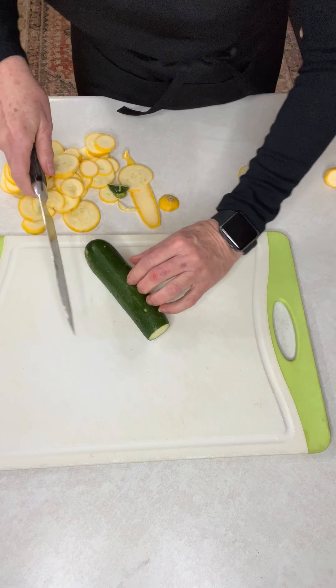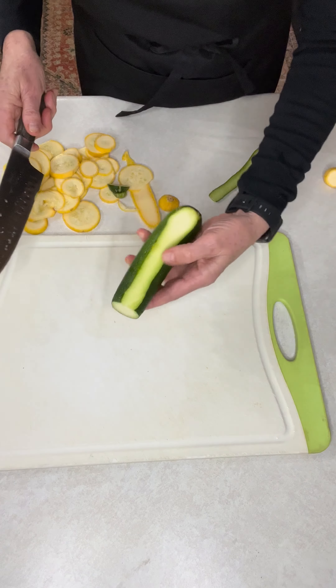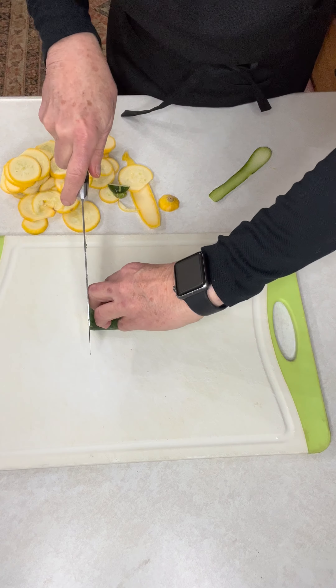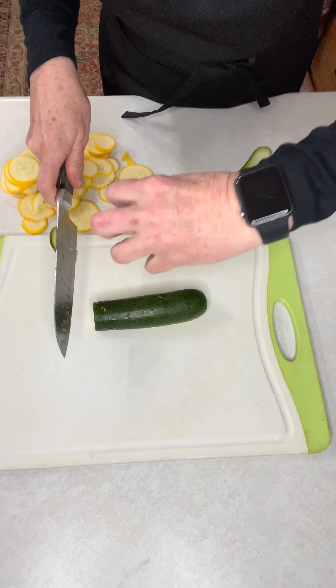I'm also showing how easy it is to do this and not cut yourself. We cut the flat end so it sits flat on the board. Now you can see we just take our time, fingers tucked in, and keep cutting.